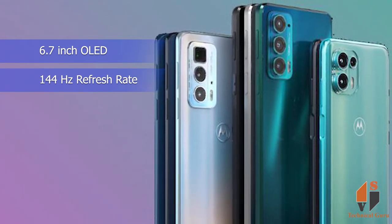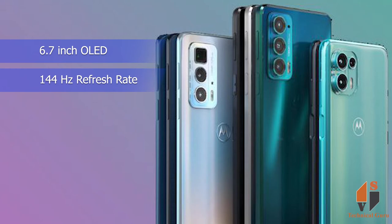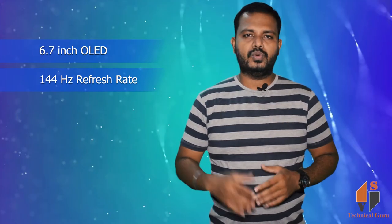The phone has an aluminum body with a plastic back and front glass with Gorilla Glass 3 protection. Looking at this phone, the bezels are slim and the punch hole is minimal within the display.